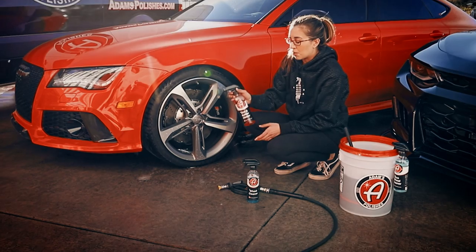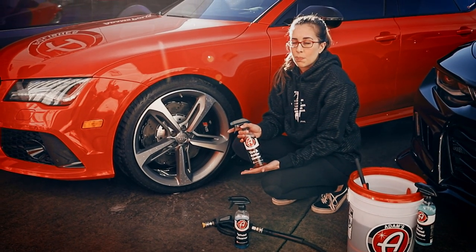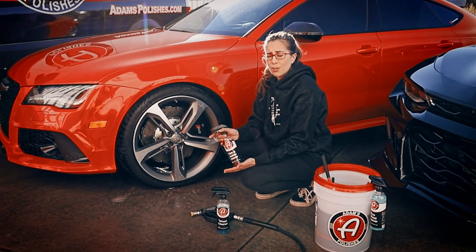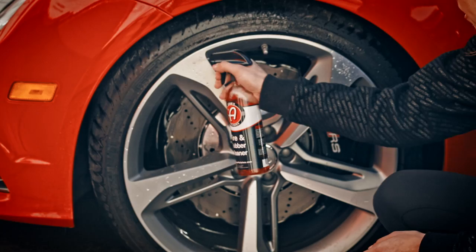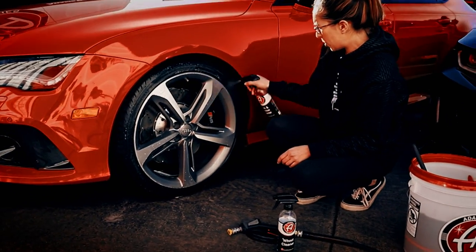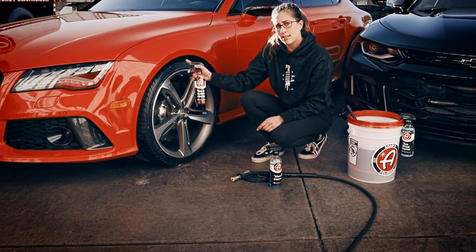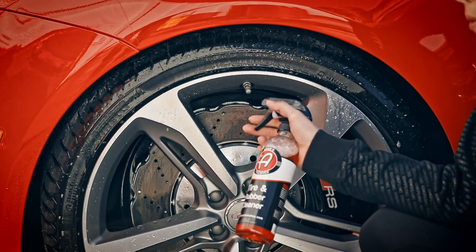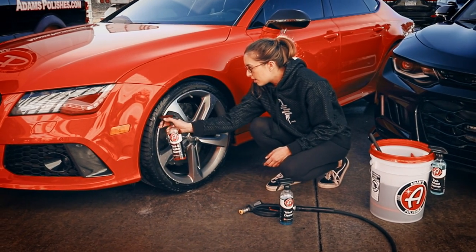One thing that goes hand in hand with cleaning your wheels is cleaning your tires. You always want to clean your tires before you dress them — otherwise you're just putting dressing on top of dirty dressing and road grime. For that, you can use the Adams Tire and Rubber Cleaner. Spray it on the wheel generously — never too much product. It's also a good idea to spray it inside the fender and clean off that fender liner, as you'll get a lot of salt and dirt built up there, especially coming up on winter.